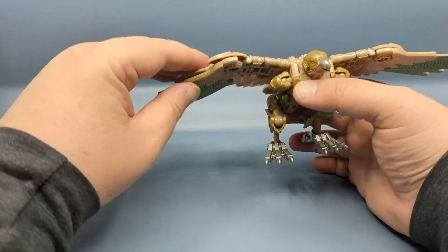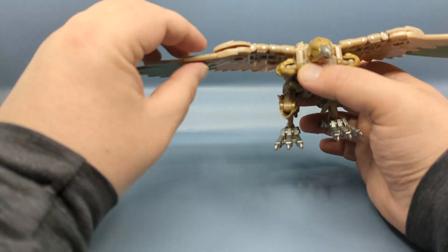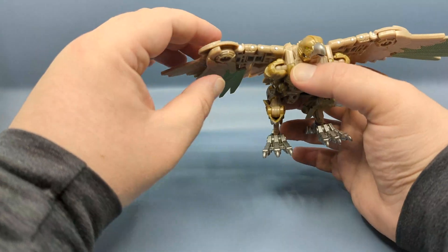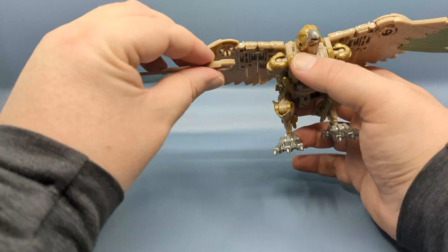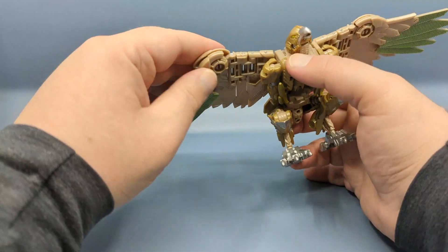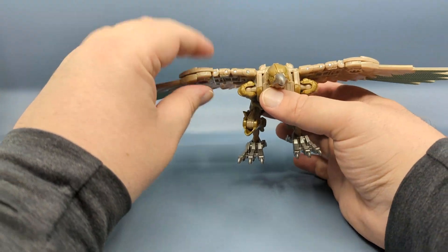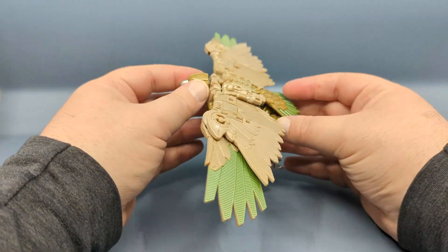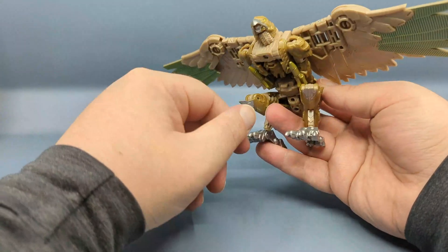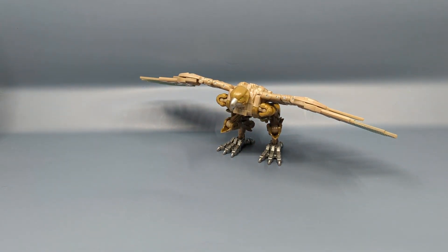Unfortunately, one thing they didn't fix was the fact that on this wing, it does still like to pop out and probably will pop out. As I'm rotating it back and forth, I'm having to push it back up — there it comes, pops right off. I have to push it back into place. It's very upsetting that this was something that could not have been taken care of for a Studio Series figure, which is supposed to represent the quality of the upcoming film. Other than that, the bird mode features the same articulation — the head rotates, you can position the legs, and you can do some stuff with the wings.